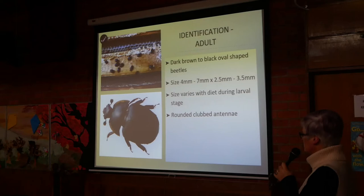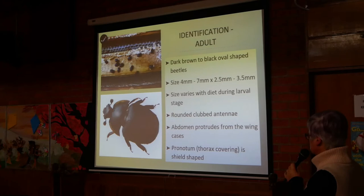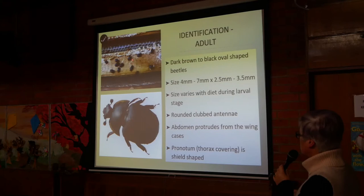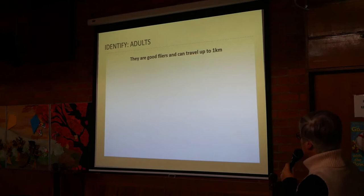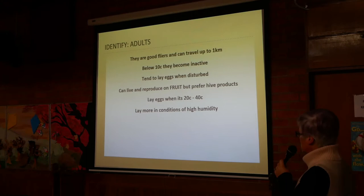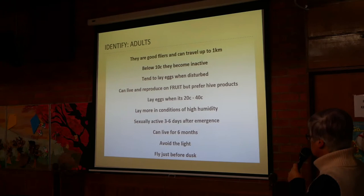You can see the rounded, clubbed antenna, which is quite indicative of the beetle. Their wing case finishes partway along, and the abdomen protrudes from that. The thorax covering — the pronotum — is shield-shaped. Adults are good fliers. Below 10 degrees Celsius they become inactive. They tend to lay eggs when disturbed, as a kind of panic mechanism. They can live on and reproduce on fruit, but prefer hive products. They lay eggs at 20 to 40 degrees Celsius and more in conditions of hive humidity. They're sexually active three to six days after emergence, can live for six months, avoid light, and fly just before dusk.